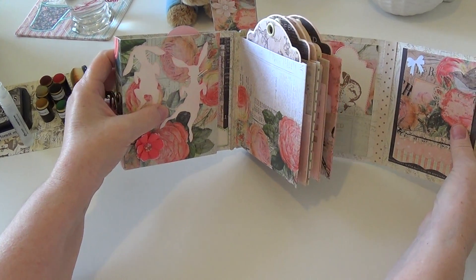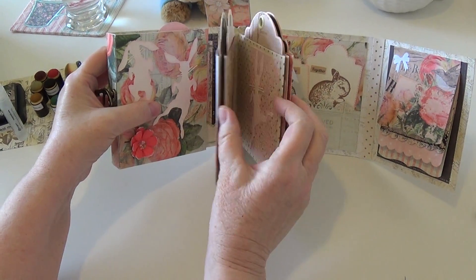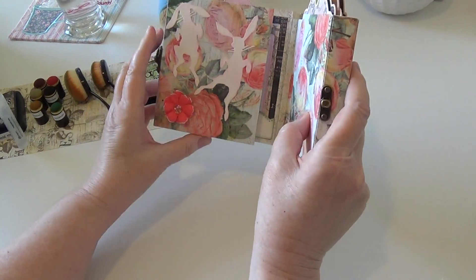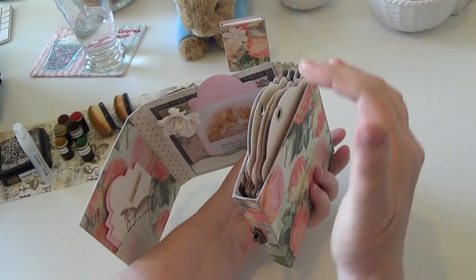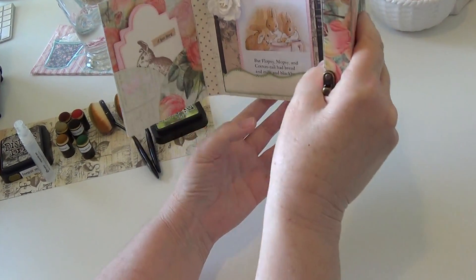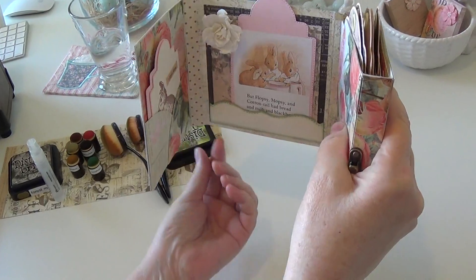For me it worked out that I was able to get the waterfall here, and then I turned this into a pocket page. These are my pocket pages that go into the binding, and then I'm able to close it this way. Because there's so much going on in here, there's no room to do anything in here.